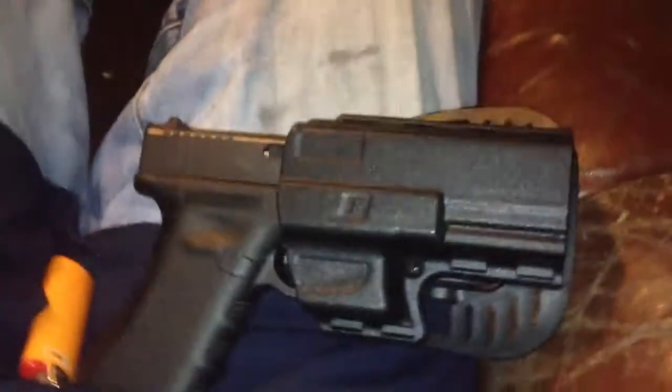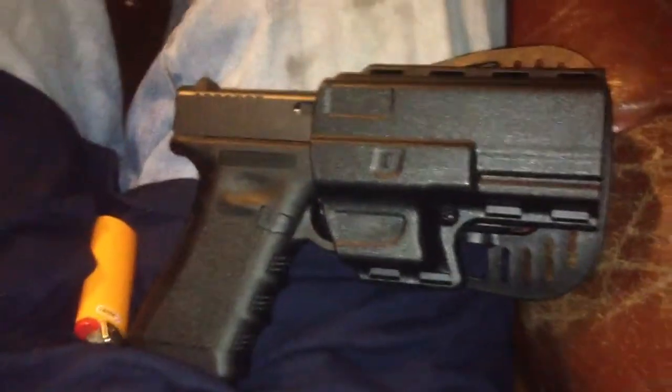I paid 30 bucks total at Academy. You can find it cheaper somewhere else, but it's really a good holster. Well, that's my review for you guys. I'll talk to y'all later, peace.